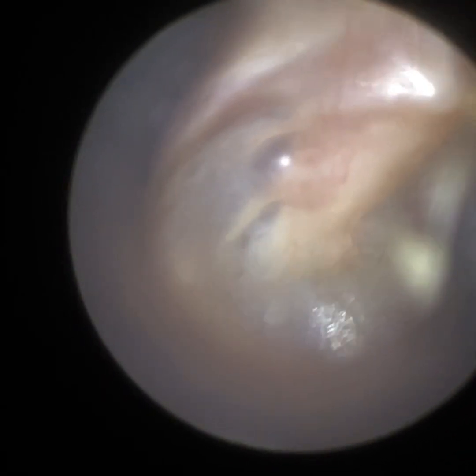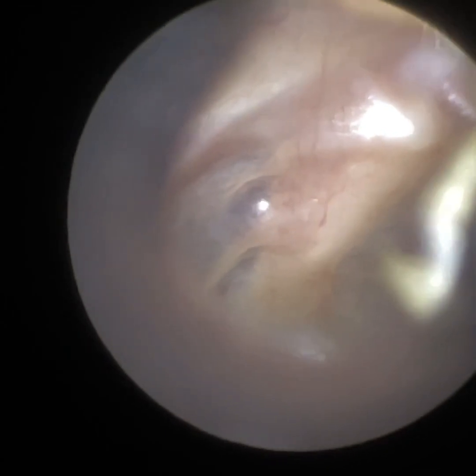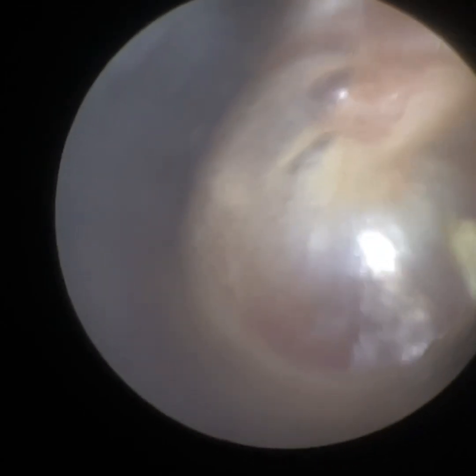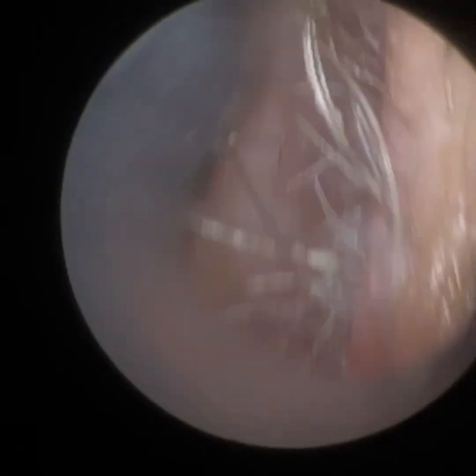So it's a bit of a bendy ear this side. You can see posteriorly the retraction and in the attic the eardrum is sucked inwards. Just adjusting the focus there, but it's nowhere near as retracted as their left ear.